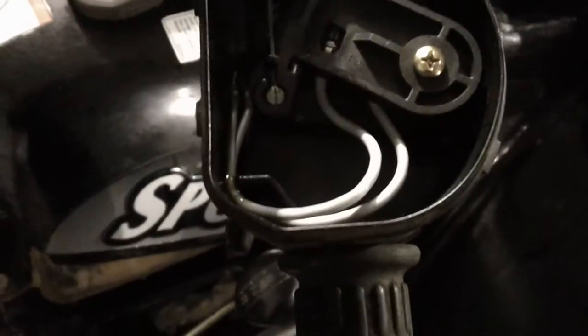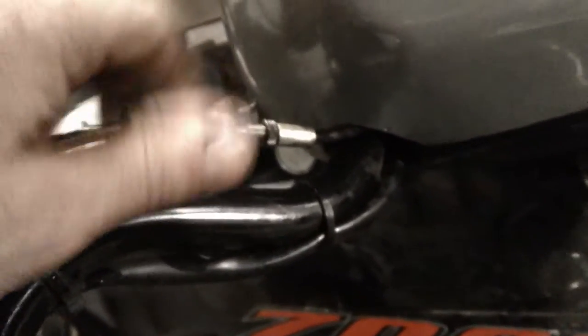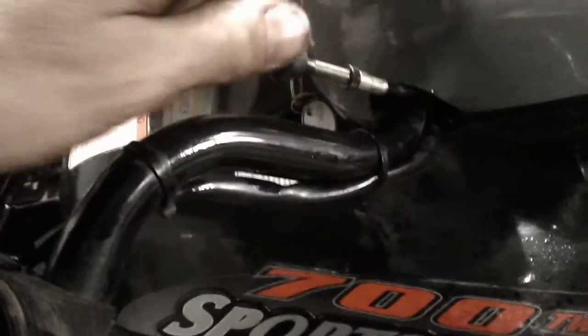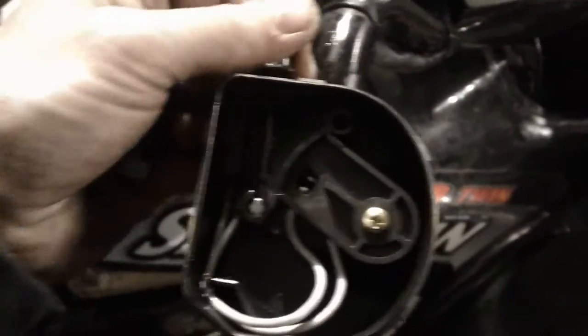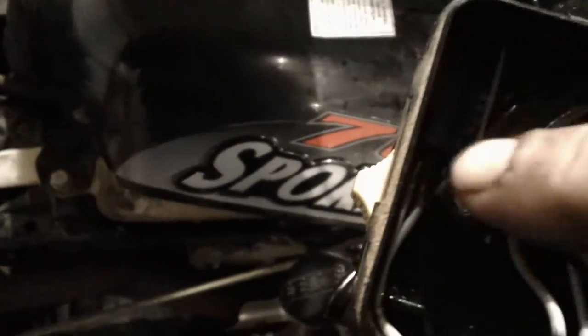To get to the cable, you can snap this out, turn it to the right, and unhook it — snaps out, allowing it to be removed. Then you go ahead and undo this; there's a little tab that holds the cable underneath it right here. Pull it outward and then up, and it'll pop right out of there.